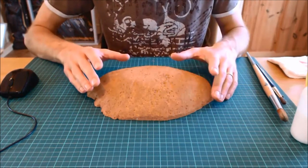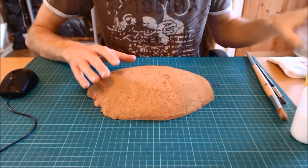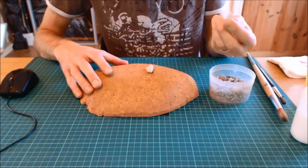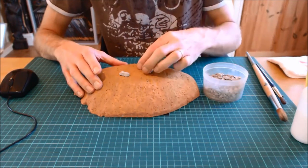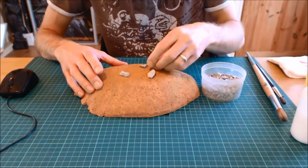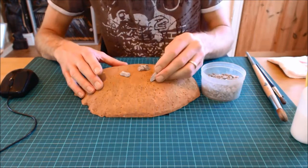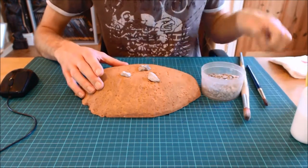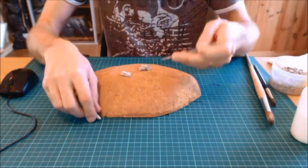When you're graveling, you work largest to smallest. So we start with my big rocks. I've got a couple here — that one has a nice flat edge so it can sit on top, as can that one. For a rock that doesn't sit well, I'm going to sink it in. Using my GW basing tool, I'll break away the polystyrene underneath to make a socket for it to sit in.